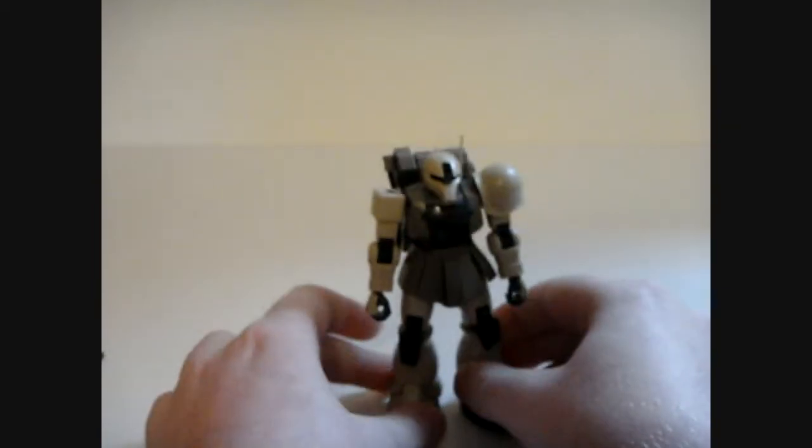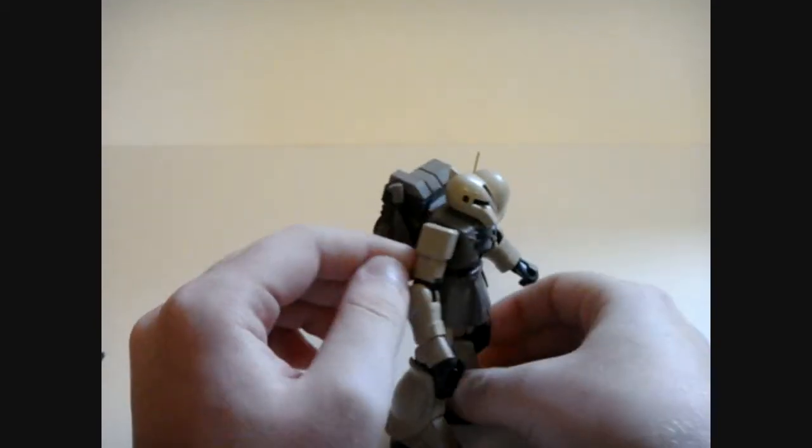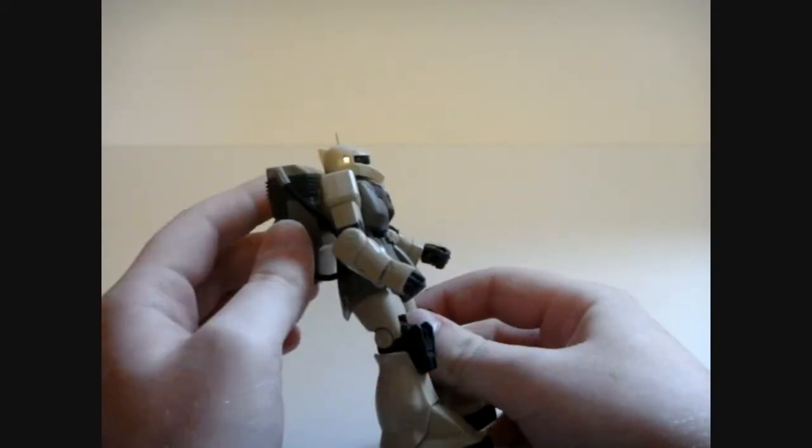Alright, so here it is, straight out of the box. It looks pretty cool. The belt backpack is kind of bulky, right? You can see that.